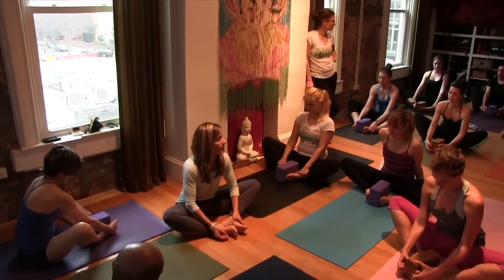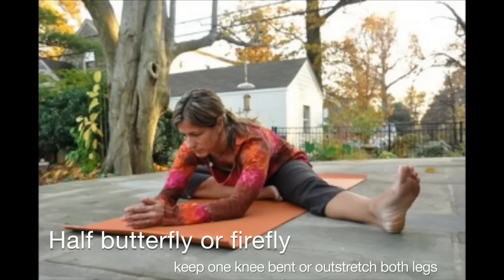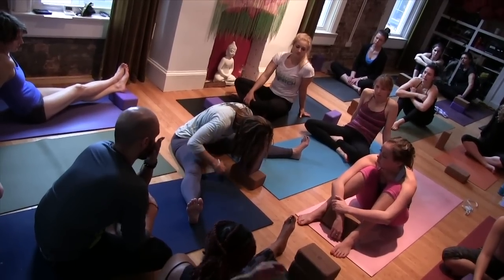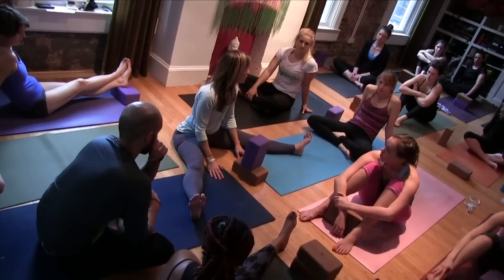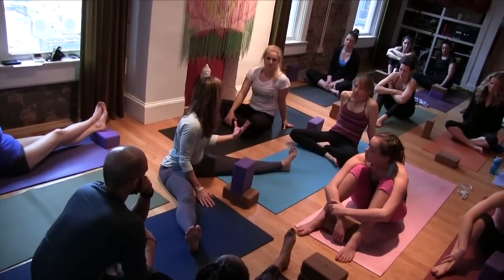Continue to lift your low belly. And I feel it, right? If I stay here and I still feel it, that's good. These postures are not about how they look. So if you're in it and you feel it, you're doing it right.